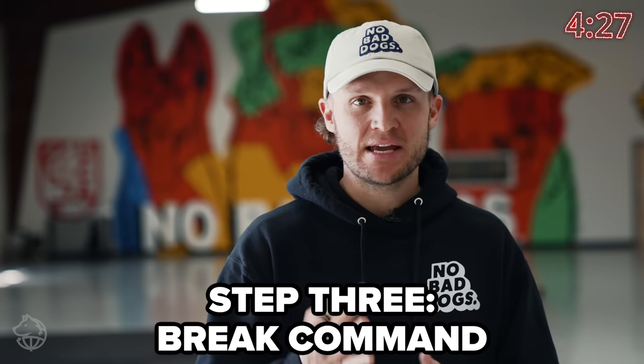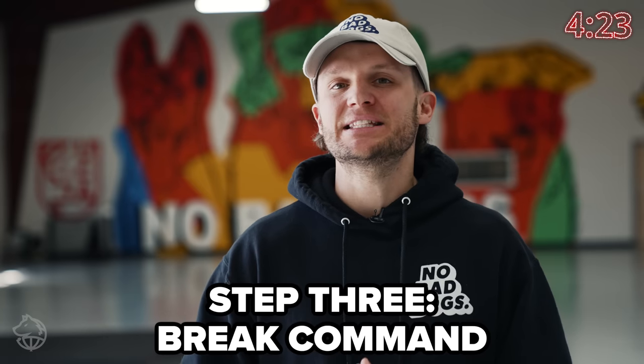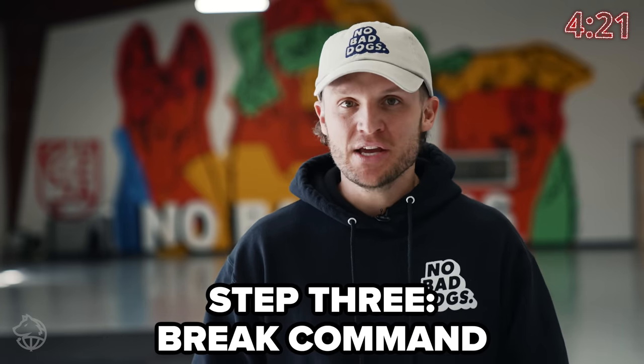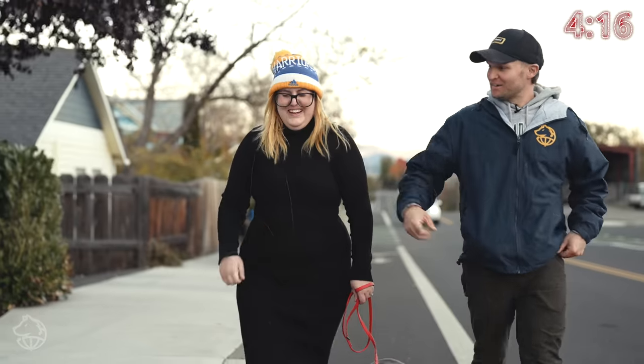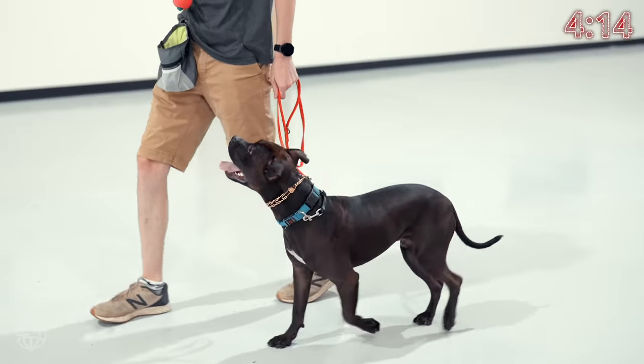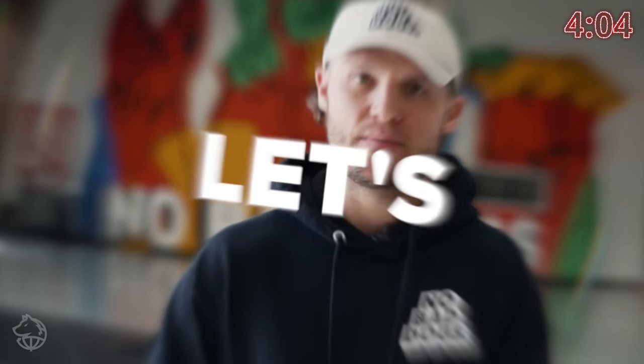One of the biggest misconceptions is step three: once you introduce the heel command, that does not mean your dog needs to be in a heel for the entire walk. Making sure you have a break command with your dog is absolutely crucial. It's completely unrealistic for your dog to walk in a heel all the time, and it's simply not fair to you either. The break command is the next and third most important thing when introducing the heel command.